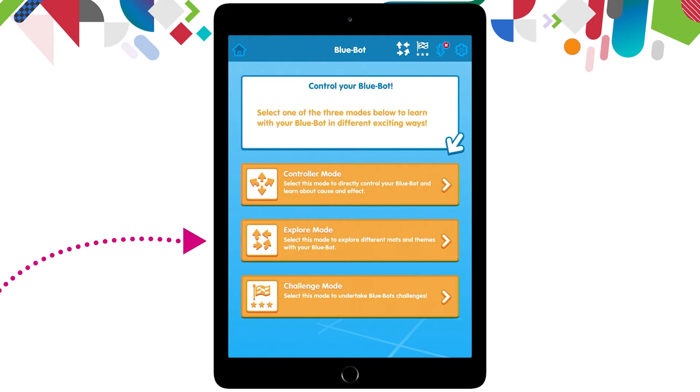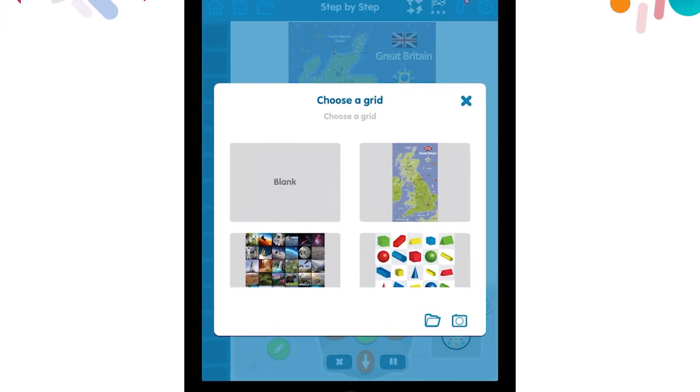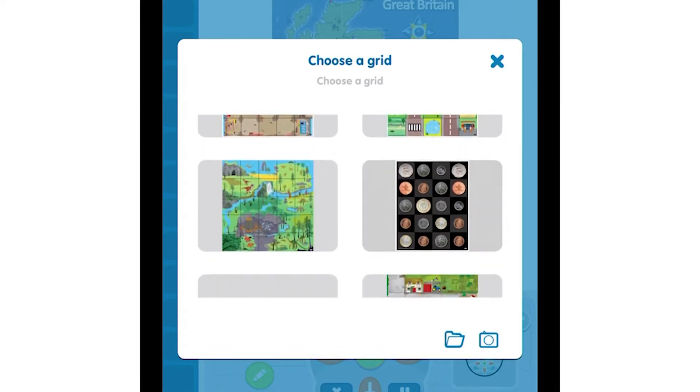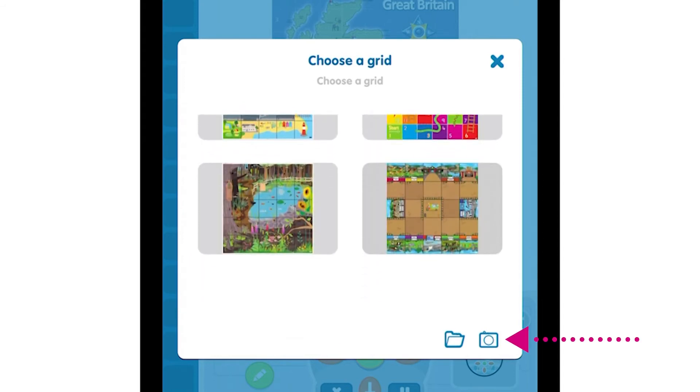This time I'm going to go into the explore mode, which is the middle orange button. I now have four options in the explore mode, so let's go have a look at each of these. The first one is called step by step. I'm going to click into that step by step button and I have an option to create a map for my screen. As you can see, there are multiple maps that we can pick from. Down the bottom right hand side, I also have a camera and a folder that I can pick from too.